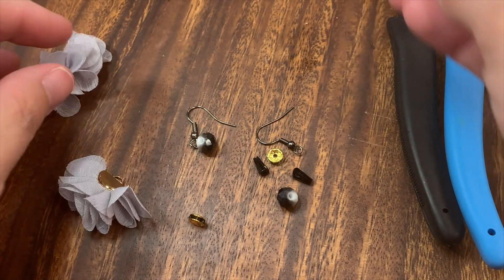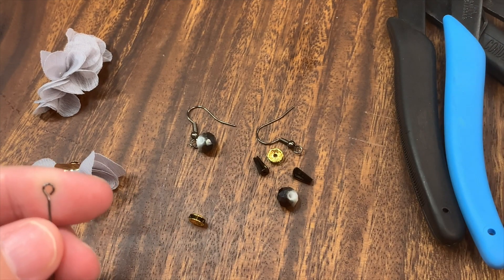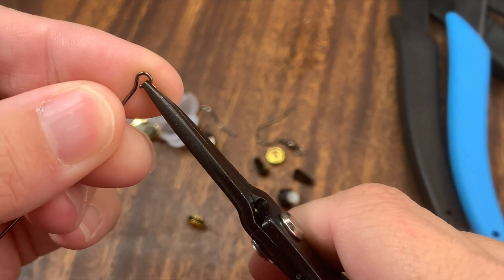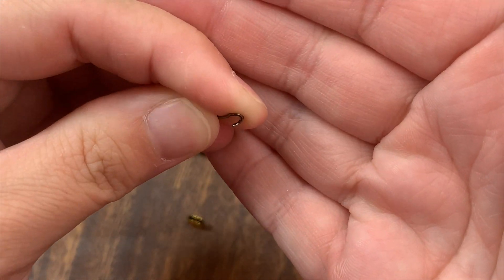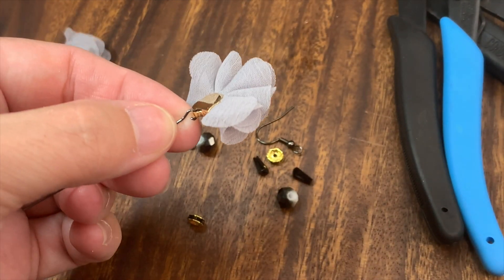First thing we're going to do is dump everything out. We're going to attach our eye pin to our tassel. You do that by taking your pliers and bending the loop out like this, then hooking on your tassel and closing it back.